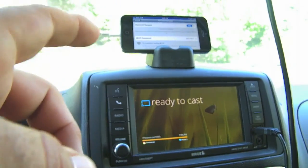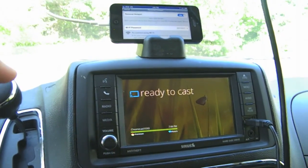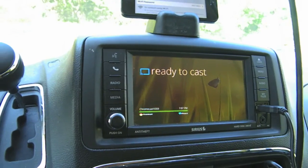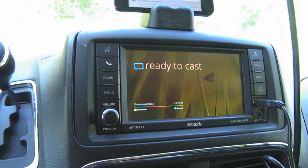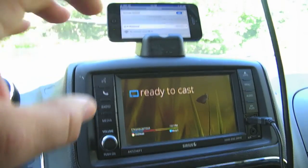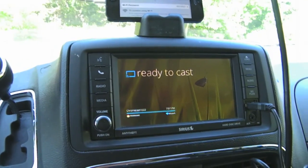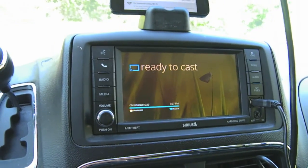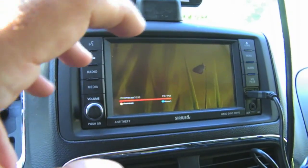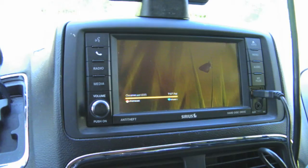Unfortunately, iOS does not allow you to use personal hotspot and cast to the Chromecast at the same time — it gives you an error message. On PC or at home it'll say UPnP — Universal Plug and Play. Maybe Android allows you to personal hotspot and cast video. What you're actually doing is typing in a URL, getting the video URL, and that URL gets sent to the Chromecast. The Chromecast completely takes over the stream from the cloud, and your mobile device is freed up.